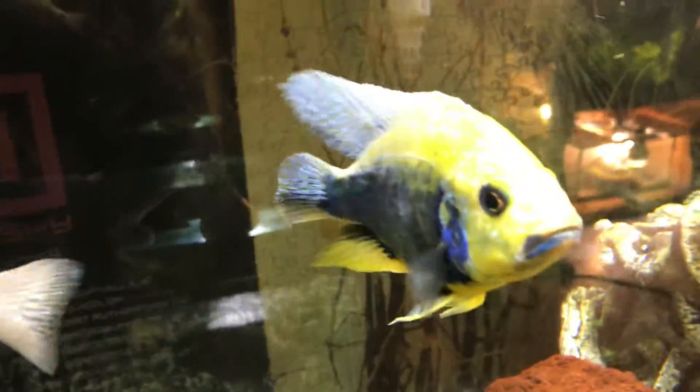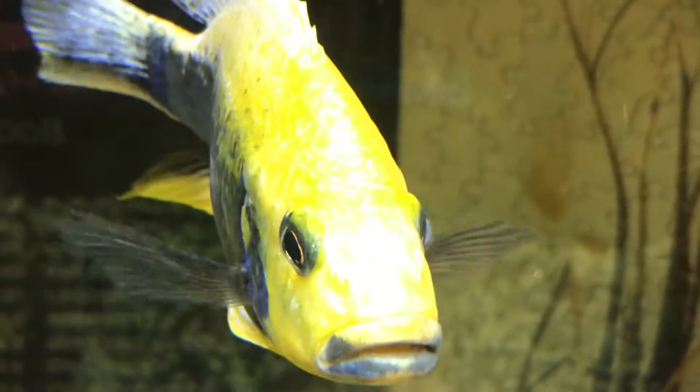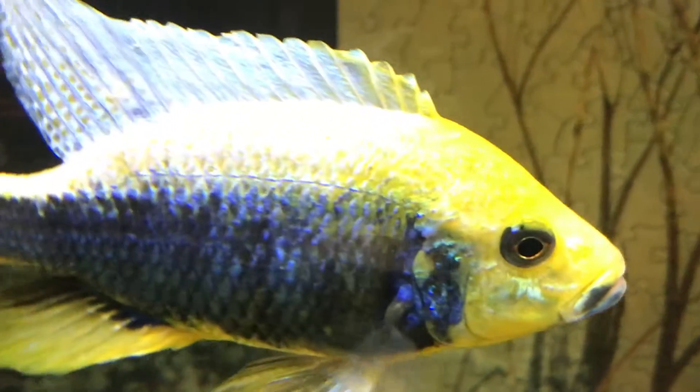He was having a fight with him yesterday. My sulfur head peacock got pretty mad last night.